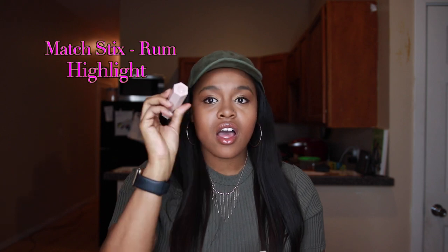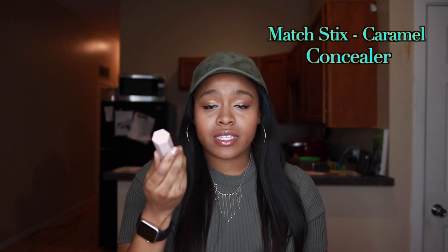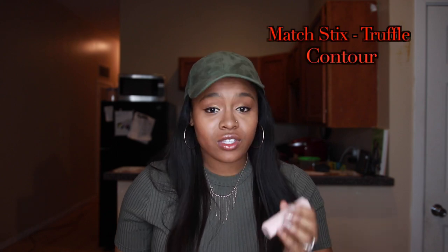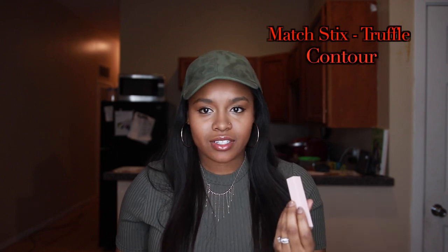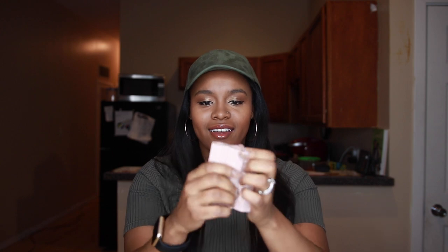What I have is the ROM color — I use that as my highlighter to go right up here in this area. The other one I use is Caramel; I use that to do my concealing right here in this area. And then I use the Truffle to do my contouring. It comes in a Trio Pack, it's magnetic, and it's a one-two-three step.